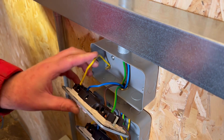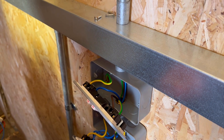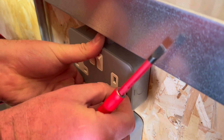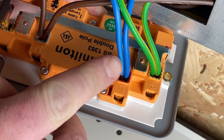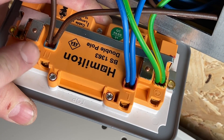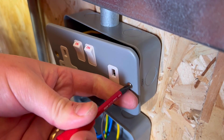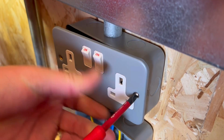We can now record our R1+R2 value — R1 being the resistance of the line conductor added to R2, the resistance of the circuit protective conductor — as 0.13 ohms in the appropriate box in our test paperwork. We can also tick the polarity box; we did it through measurement, proving the three pin positions were line, neutral, and protective conductor. Remember, if you do it visually you must look at both the cable colours — two browns and two blues — and also the L and N markings in the accessory to prove polarity is correct visually.